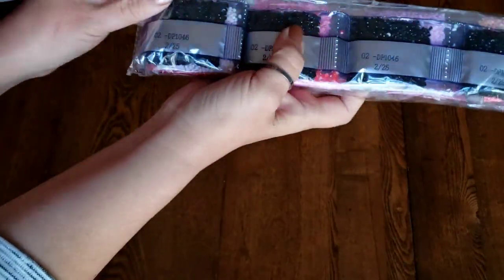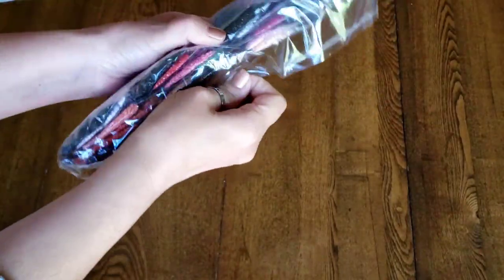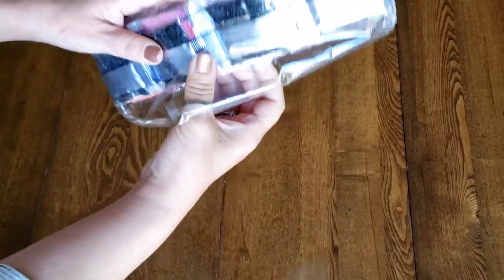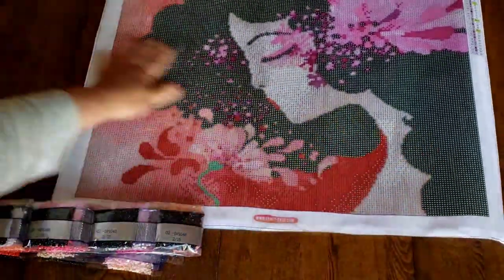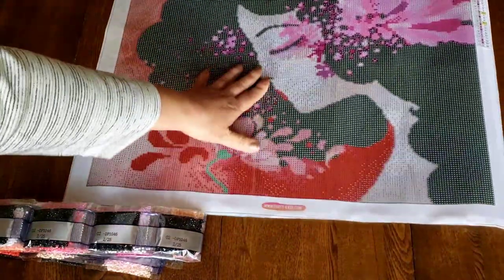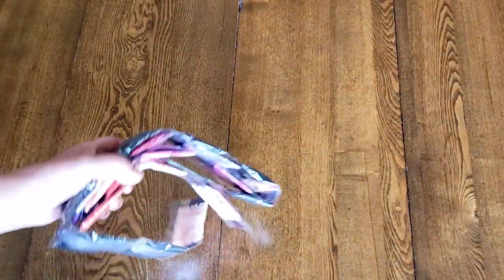This packaging has the canvas number so you can store diamonds separately and match them up again. I store my diamond paintings under heavy books to get out any wrinkles, but this one doesn't have any wrinkles so I'll probably just start right away — it's perfectly flat. I do store my diamonds in a drawer.